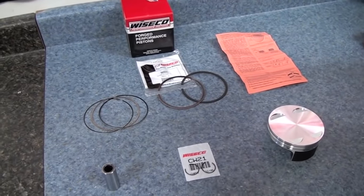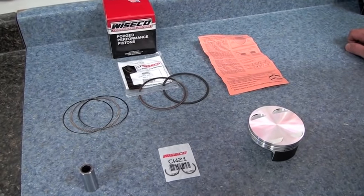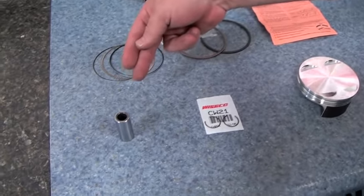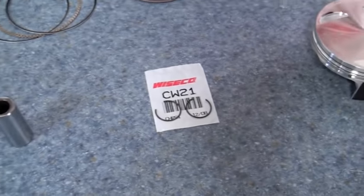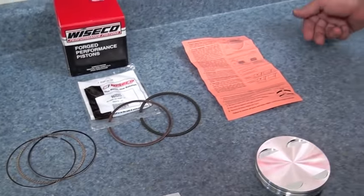The first thing I do when I get my piston is I take everything out of the box and make sure I've got all the parts that are needed. When you get your Wiseco piston, you'll get a piston pin, two circlips, your piston, your piston rings, and don't forget about your installation instructions.